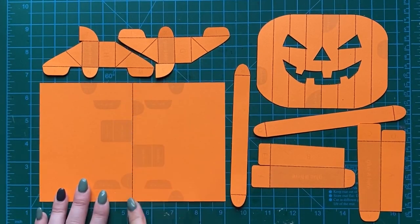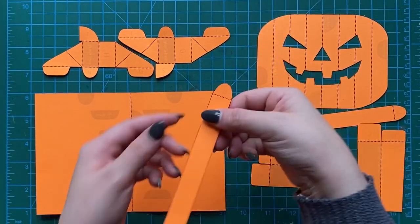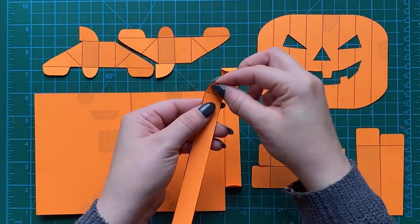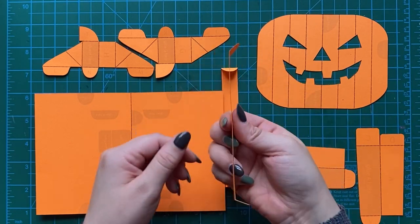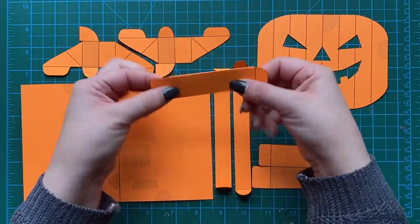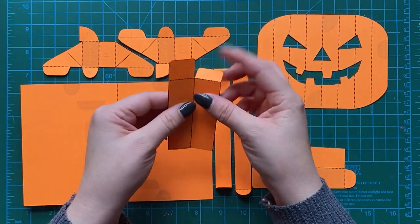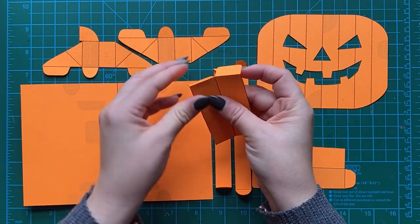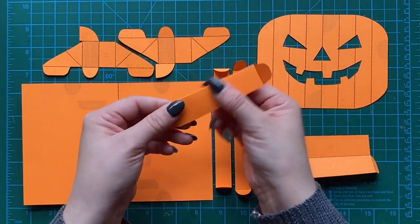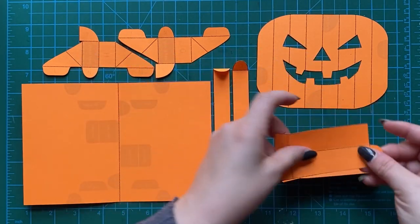Now let's pre-fold everything. Since we've scored everything, the base page folds right down the center. We're just going to fold some of these pieces so we know which way they're supposed to go. Even though they've been scored, it's good to fold them beforehand and let them know which direction they go — fold this one down the middle, and do the same on the top and bottom, and the same for the mirror image piece on the other side.